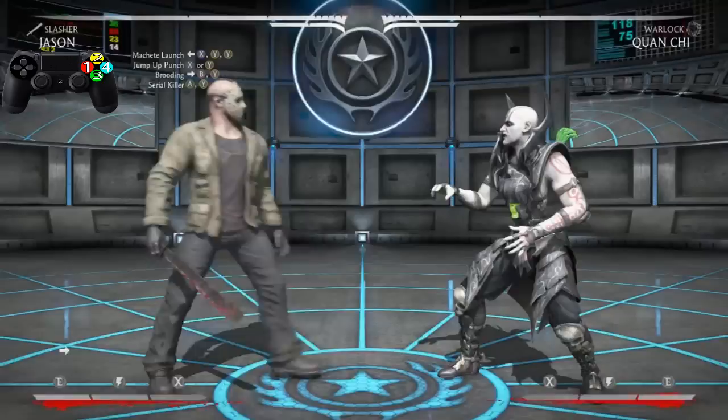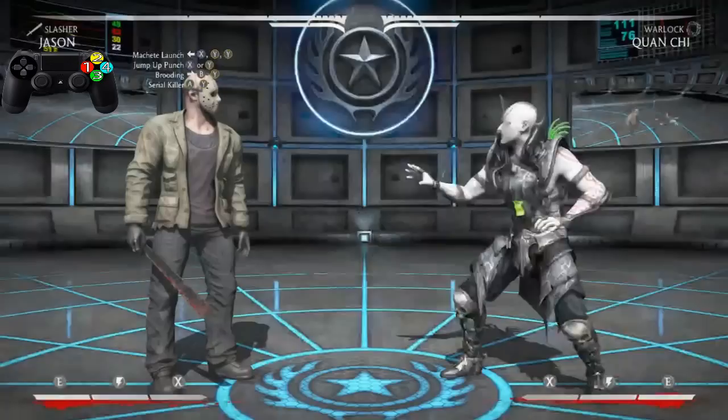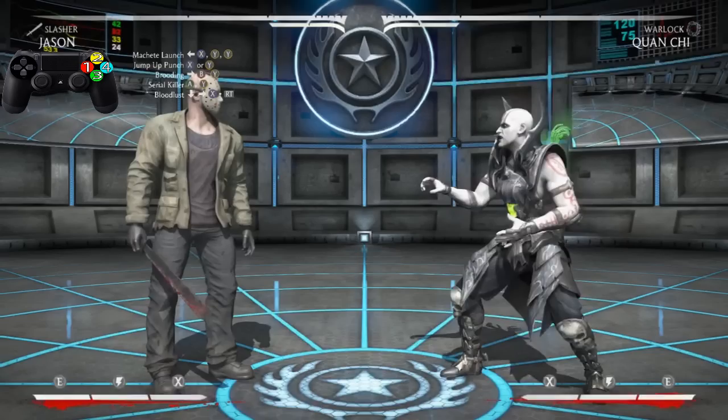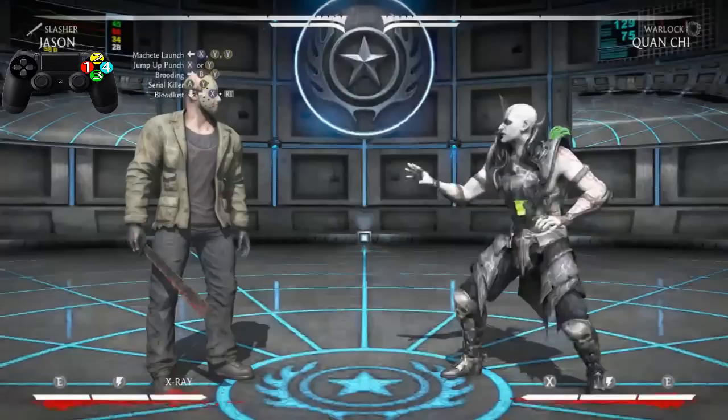Okay, now let's practice going from the Machete Lunge all the way to the Serial Killer. Now last but most certainly not least, we're going to end this combo with the Bloodlust — which is down, forward 1, with a one-plus meter burn.